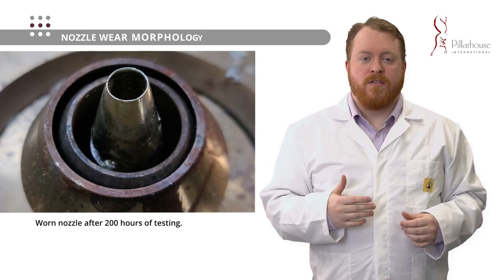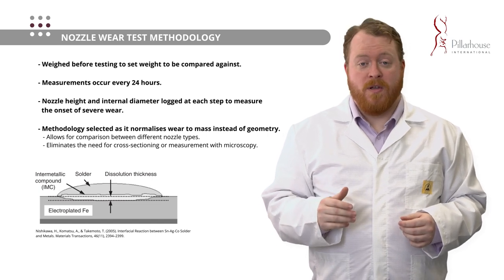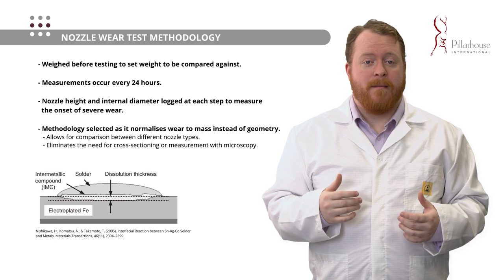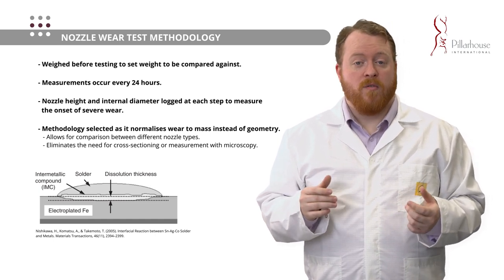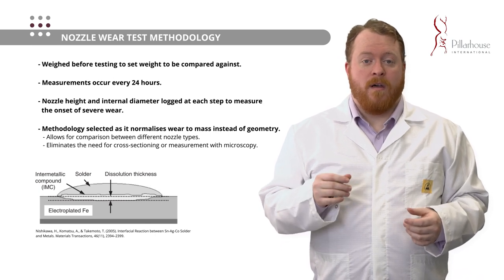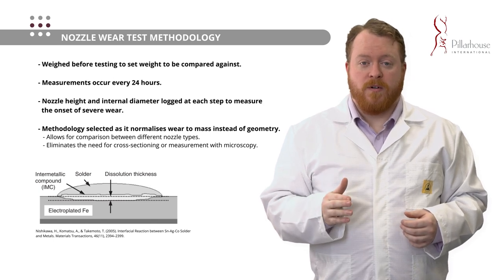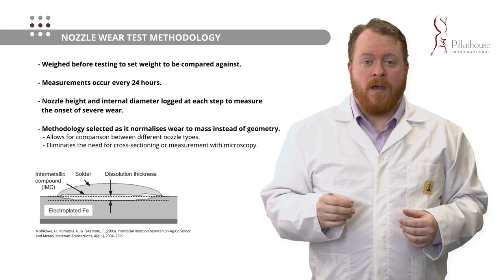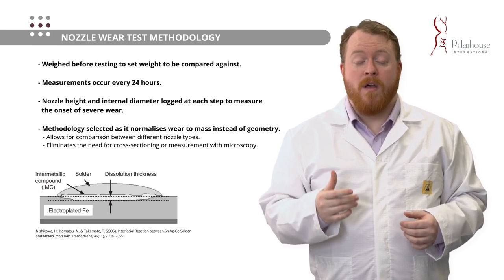Now we know what a worn nozzle looks like — let's talk about the methods we determined to measure the wear of these nozzles. We settled on mass loss as a standardized method. We would take a nozzle, weigh it and dimension it using things like internal diameter and height, then install it into a machine. We initially started with quite low time steps of eight hours — run over the course of a full day — but later determined that longer time steps of 24 hours running continuously was a better methodology, as it eliminates some of the variance found with these materials. We would stop the test once per day, extract the nozzle from the machine, allow it to cool down, measure its dimensions and mass, and calculate a normalized percentage mass loss. This is much better because it allows you to compare different materials and different nozzle types quite readily against each other.